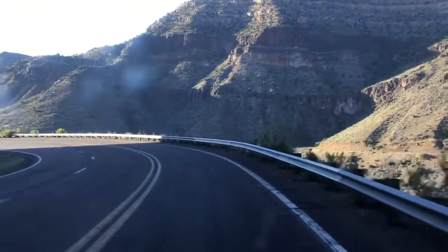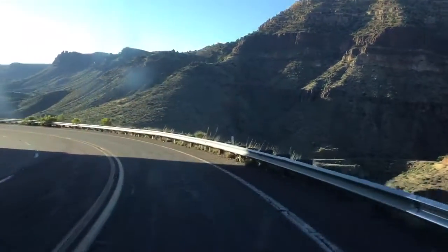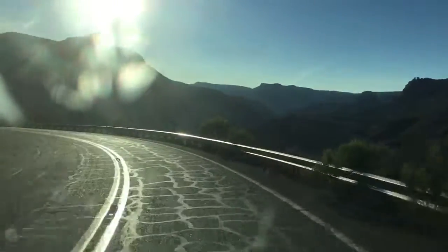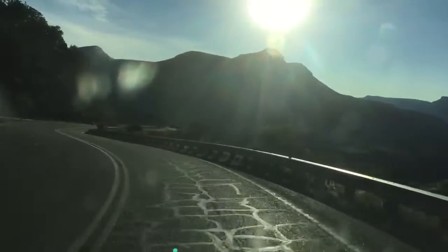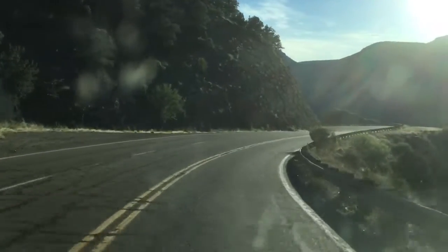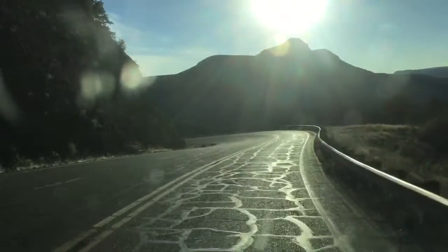So today I'm headed down the Salt River Canyon and we're gonna talk about using your brakes going down this canyon. A lot of people like to ride their brakes all the way down the hill and when they get there they're smoking hot. They're pretty much useless.